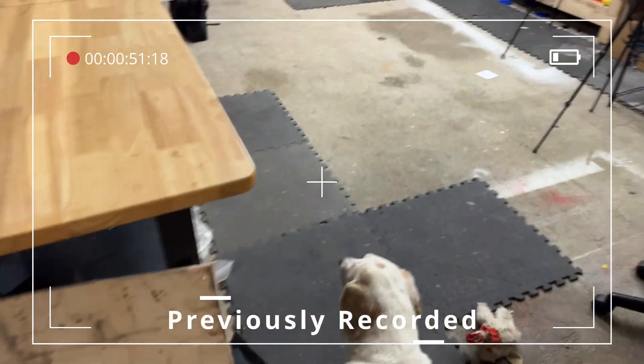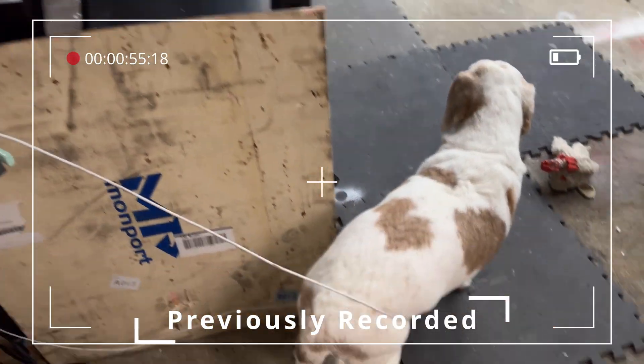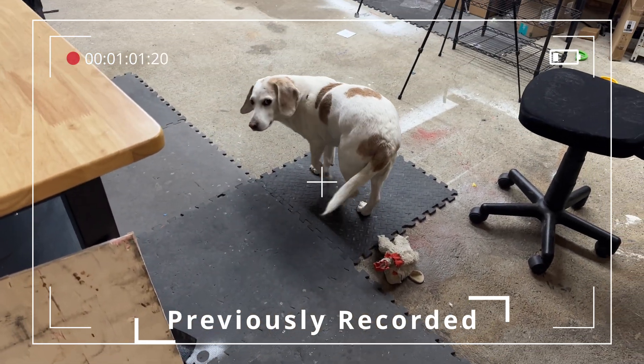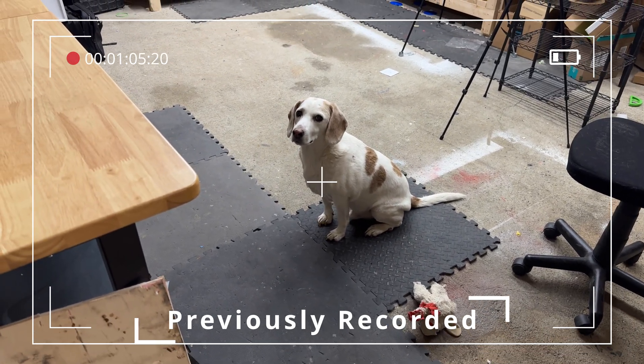I didn't want to put anything down there that was open in case dust, debris, dog hair — which is a thing around here, who just so happens to have himself wrapped around the cable — gets all over the filament and possibly causes extrusion issues with any of the printers. So I need to get that bottom rack put on.